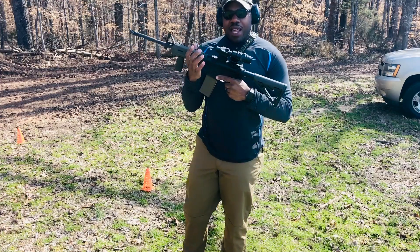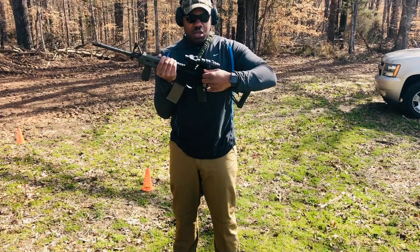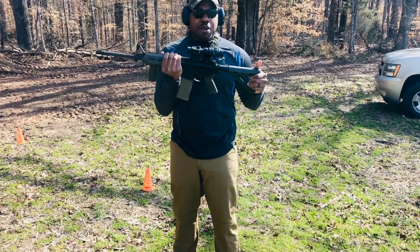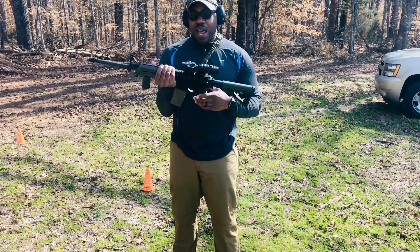I've seen a lot of reviews where people are complaining about it being too loose. But what I noticed, it comes with an Allen wrench — you tighten up this little knob and it tightens it up for you. So I'm curious if it's going to stay firm or loosen up as I shoot it. We're going to find that out shortly.